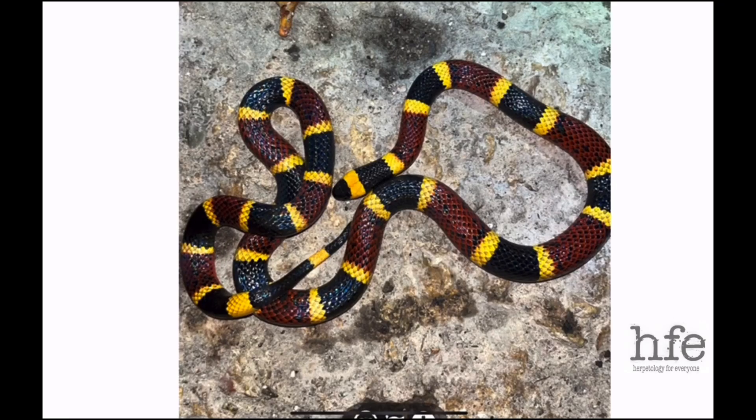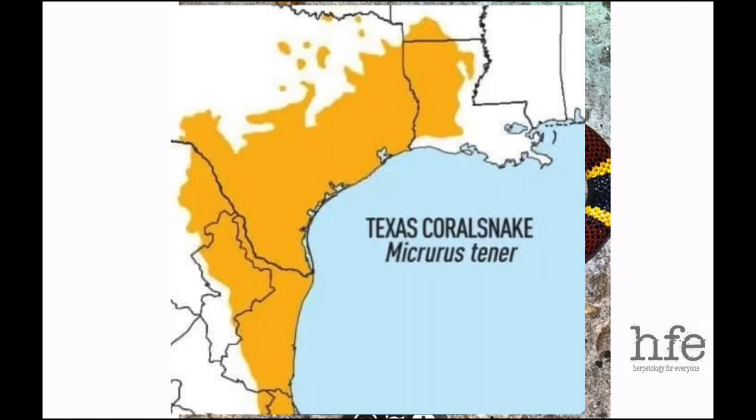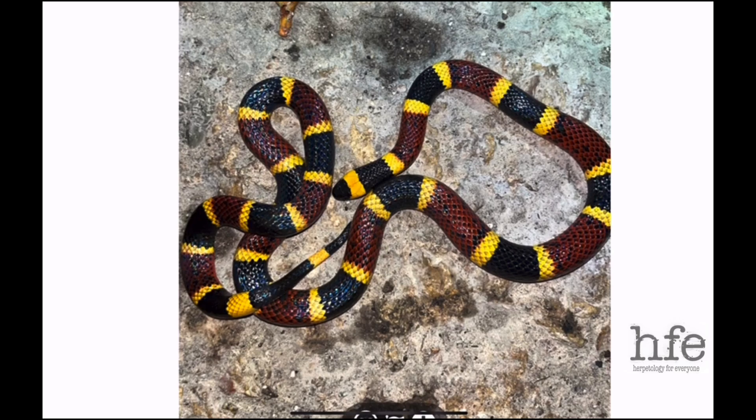Here we have a Texas coral snake — I'll throw up a range map. The Texas coral snake is very similar to the eastern coral snake. In fact, at one time they were considered the same species. However, the Texas coral snake was shown to be a bit different and they were separated into separate species.